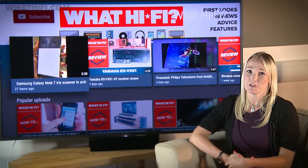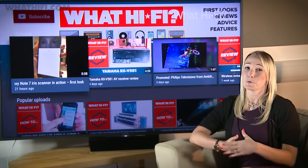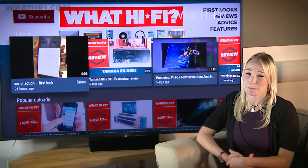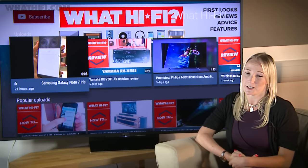Sony has continued to rebuff the UHD Premium logo that its competitors have adopted, sticking to its own 4K HDR branding and standards. Sony has refused to quote any numbers when it comes to the TV's brightness, but it has said that its measurements exceed those set by the UHD Alliance.